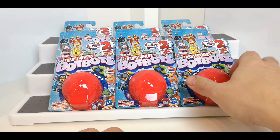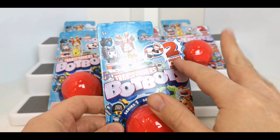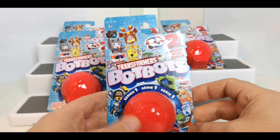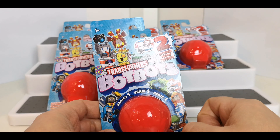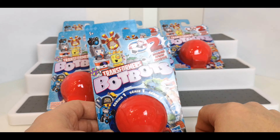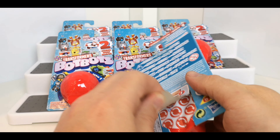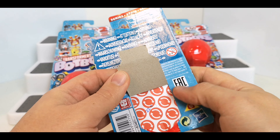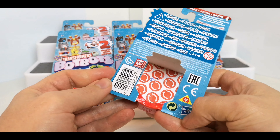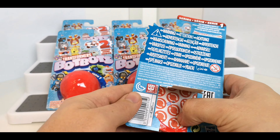So we're just going to dive straight in and have a look. They've all got the same packaging with cool artwork on here — it's very kid-friendly. I wonder if they'll do a cartoon of these little guys, because they've all got their own little factions. It just shows you the two modes and a little transformation sequence on the back. There are little codes on here, so I reckon those are going to be matching up with each one.